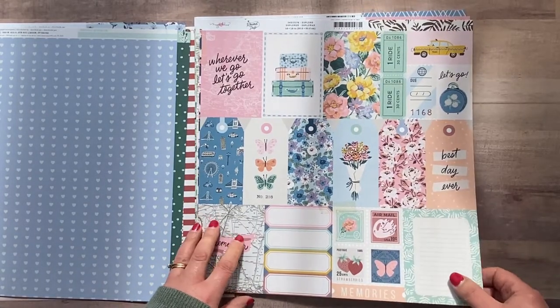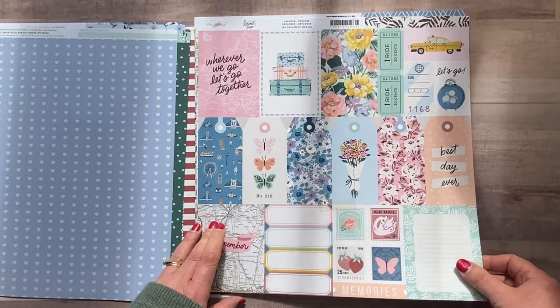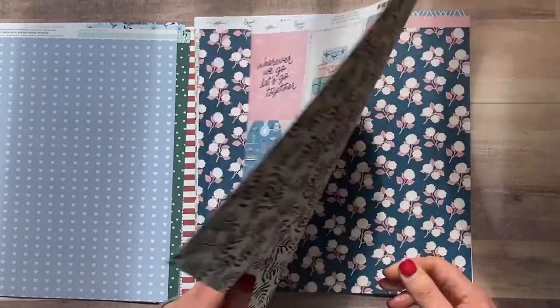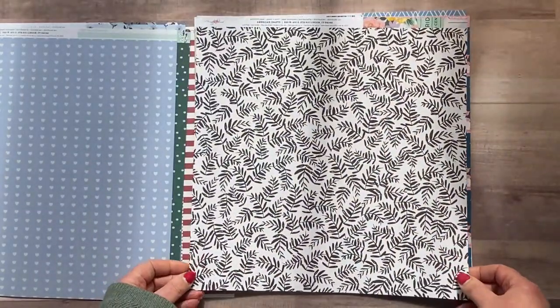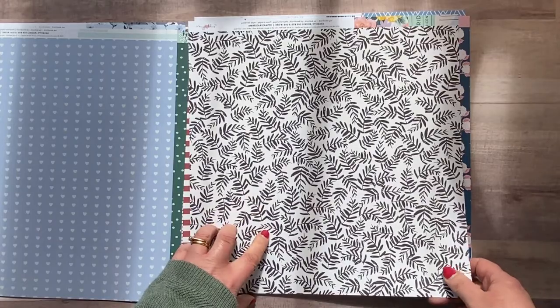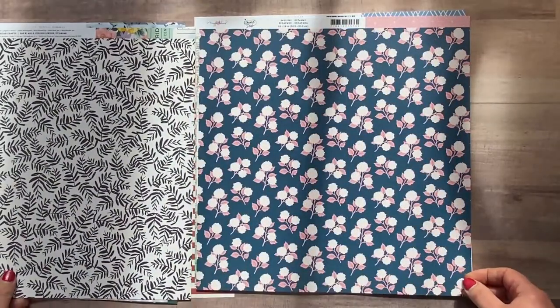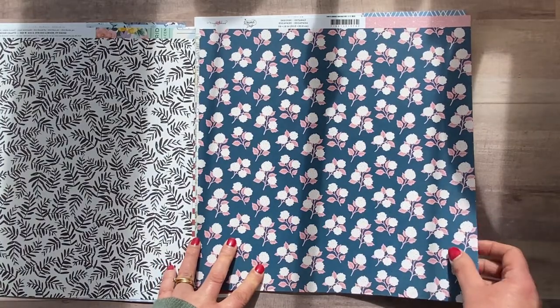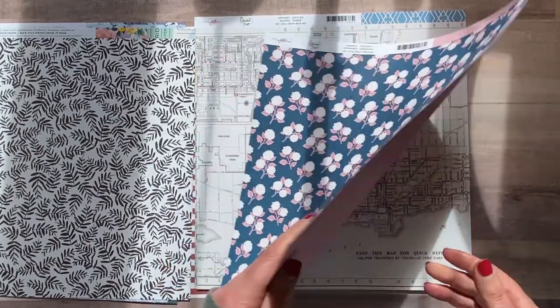We've got another cut-apart paper — this one's got your tags and different sizes of bits that you can cut apart. It's called 'Explore.' I'm a sucker for tickets; I love having tickets. The other side is really beautiful as well — beautiful vines, black on cream. Loving that.